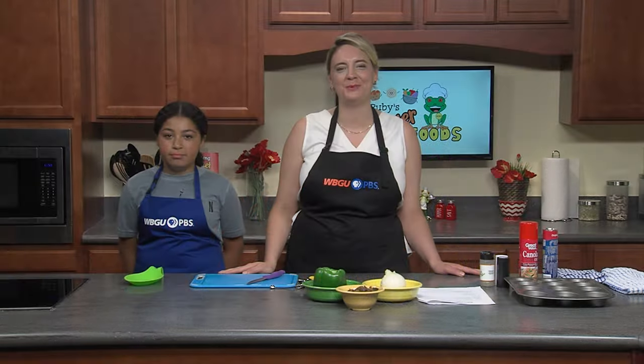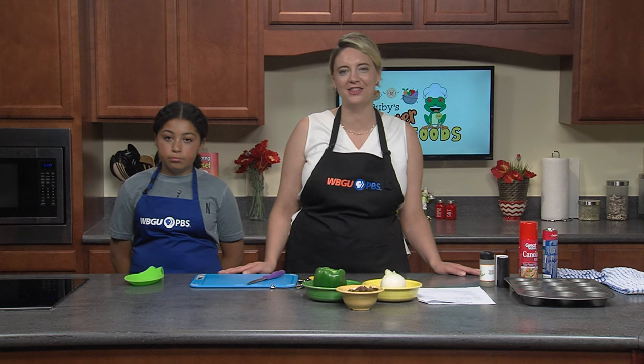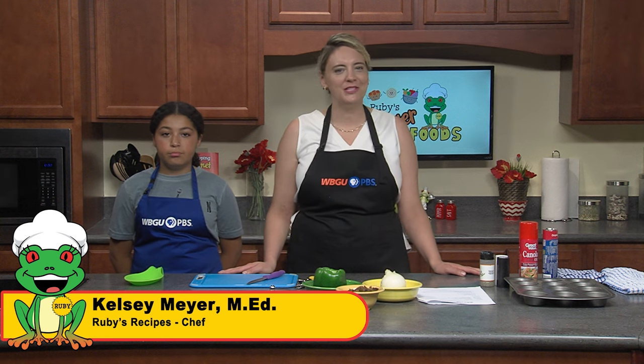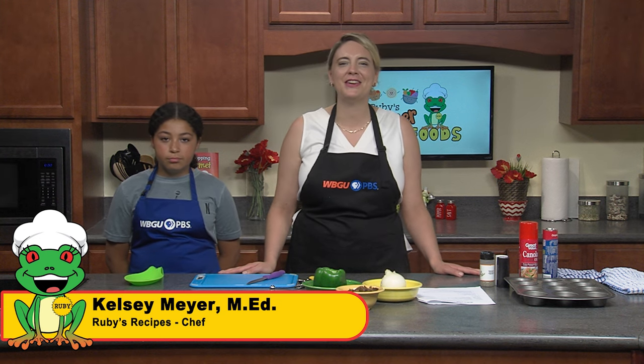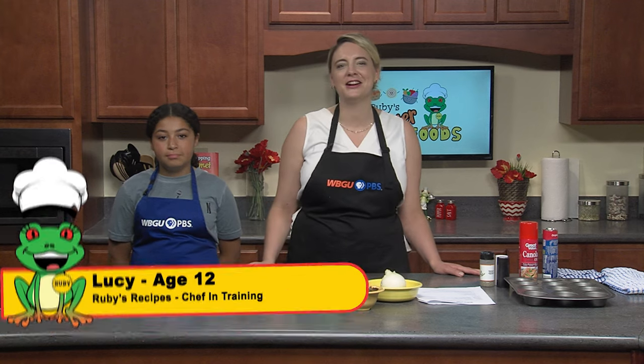Hi there, welcome to Ruby's Recipes where we bring kids into the kitchen and whisk up a passion for preparing healthy foods together. My name is Kelsey Meyer and I am the head chef of Ruby's Recipes. Today we are going to be partying it up in the kitchen making some quick and kid-friendly finger food. Joining me today I will have three chefs in training: Lucy, Emma, and Connor.